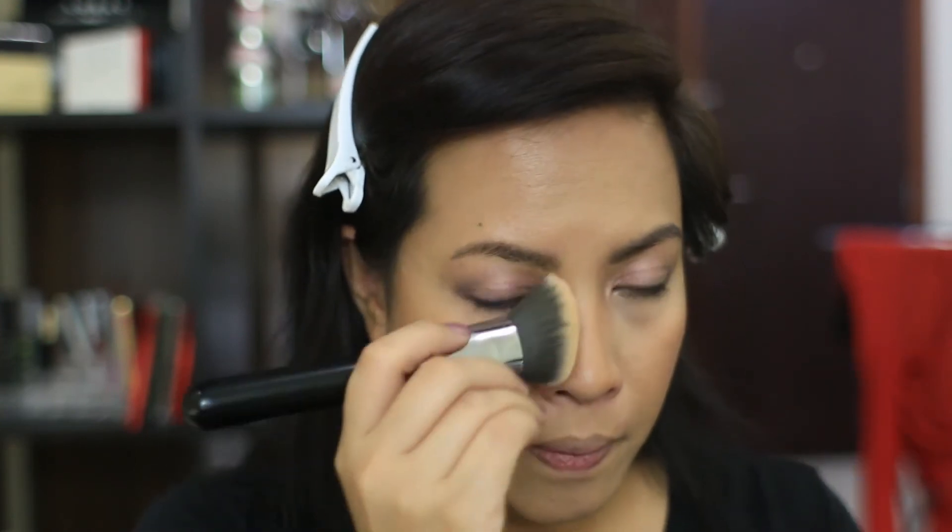It's big enough for the apples of my cheeks. I'm going to go back in with the brush I used with the MSF and put that on the sides of my nose — even though this isn't a contour color, warming the sides of my nose actually makes it look a little more slender. It also disguises the fact that my foundation has run off a bit.